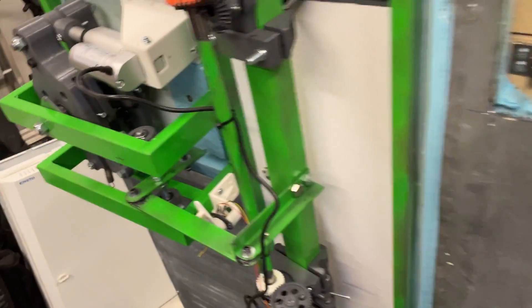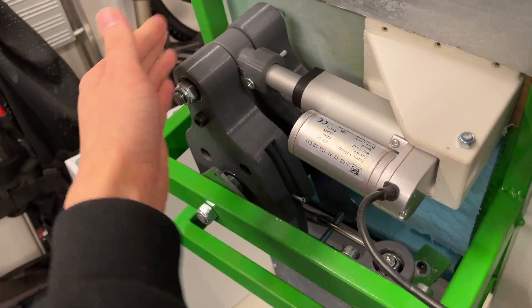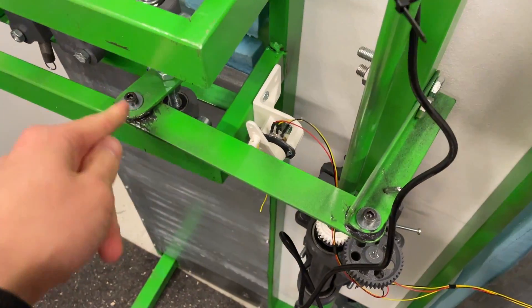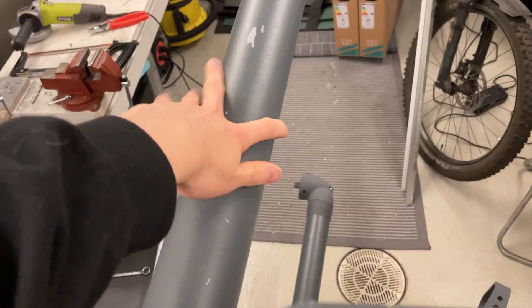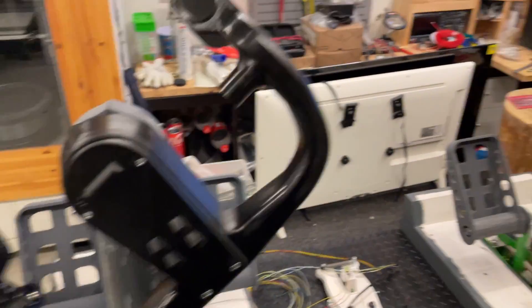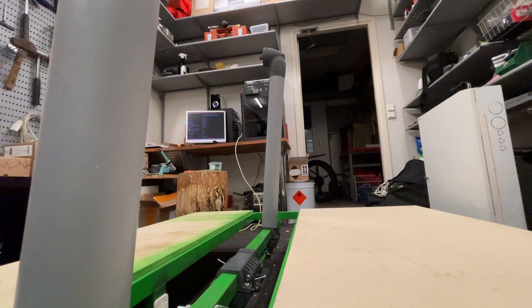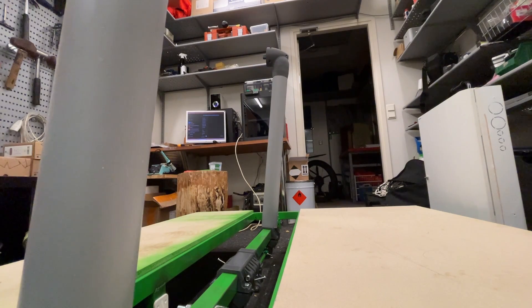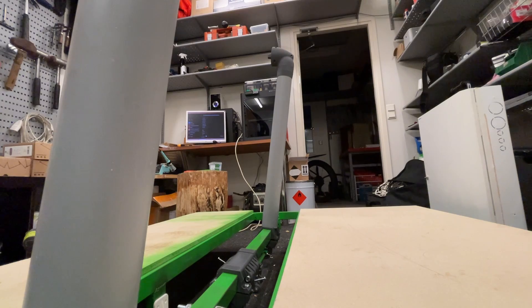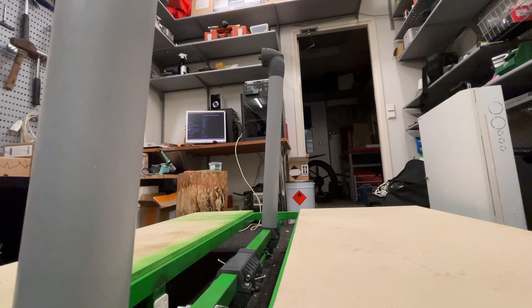Here we have the actuator and it moves the pitch lane — the yoke. You can see the pedals in the background as well — we did make those and there's a separate episode coming for them. Here we can see the actuator moving the pitch lane for the autopilot to control. It's very, very cool.